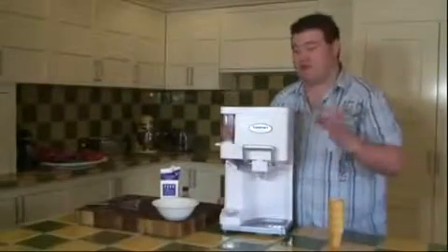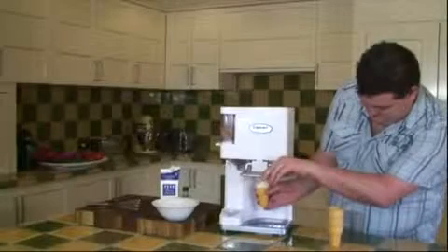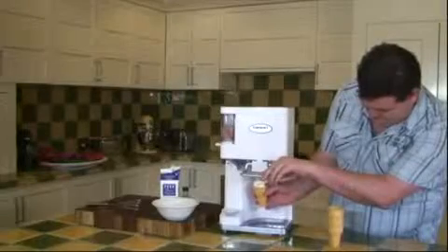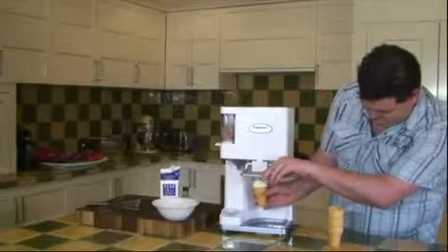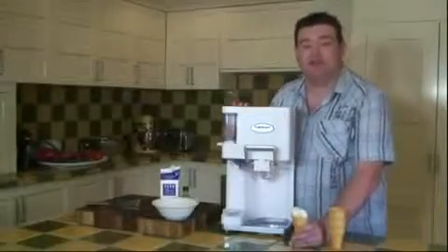That will take about 15 to 20 minutes depending on the consistency of the churn. The Cuisinart soft serve machine has been churning for about 20 minutes now, and the consistency of the ice cream is quite firm. So why don't I make a cone? That's how fun and easy it is to make soft serve using the Cuisinart soft serve ice cream machine.